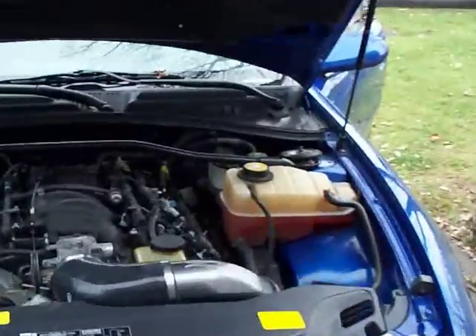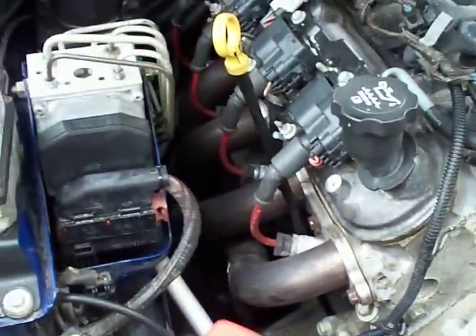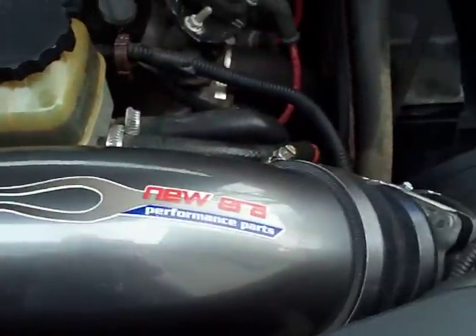A quick video of General Patton's GTO after the header install. As you can see, we have a new air intake, Stainless Works headers, and we have an SLP Loudmouth exhaust.